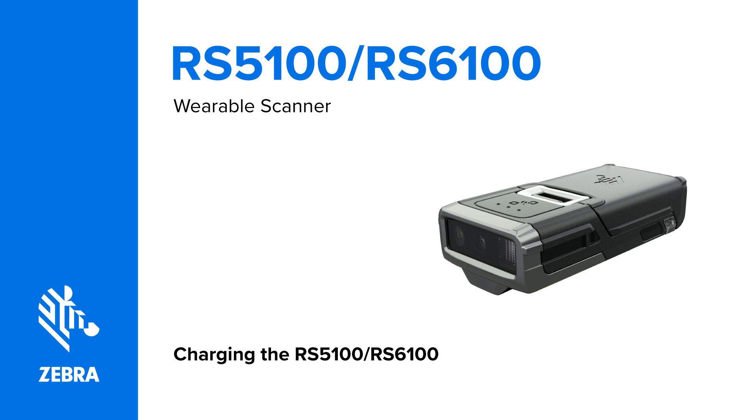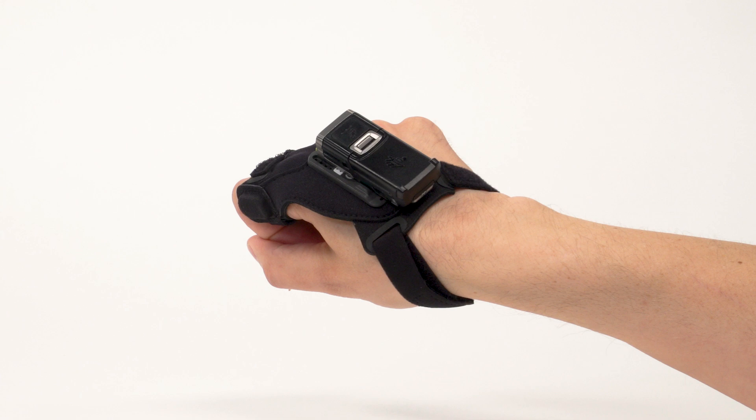In this video you will learn how to charge the RS5100 and RS6100 wearable scanners.